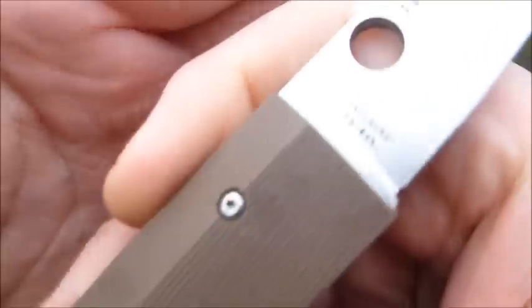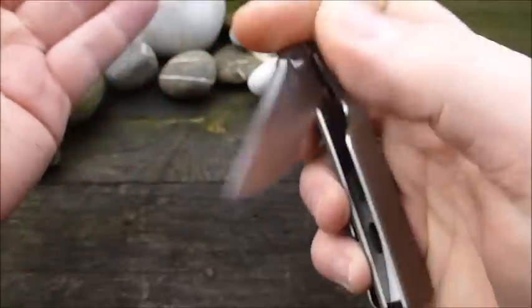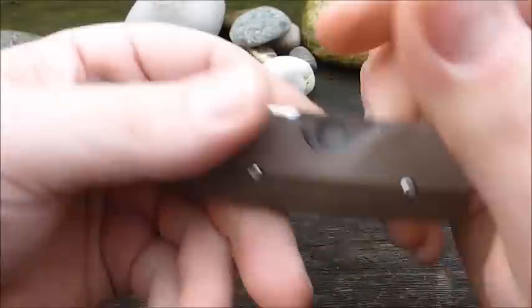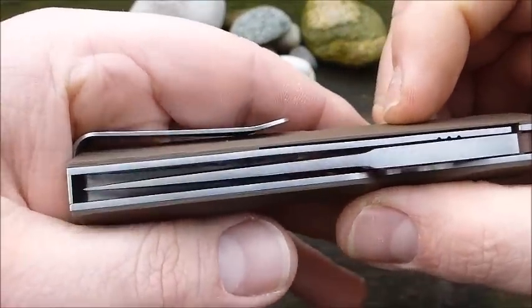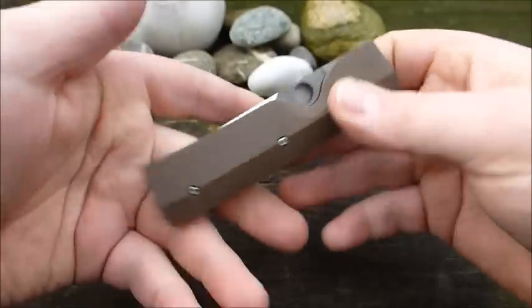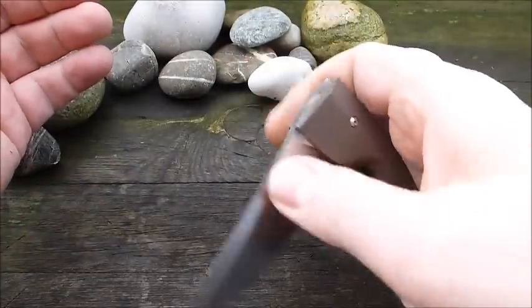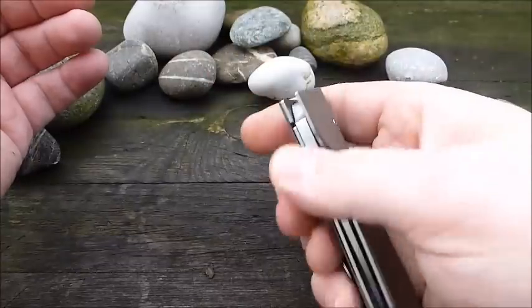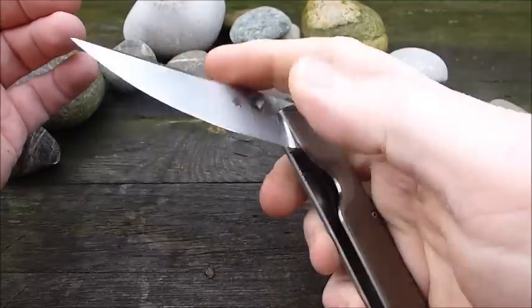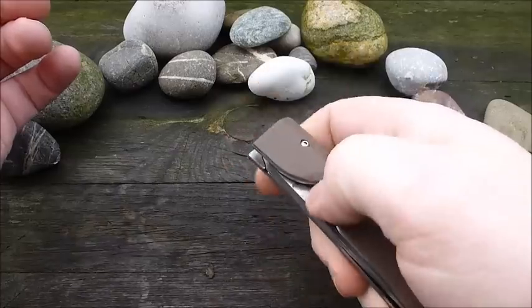Manufacturing is in Taichung, Taiwan. Again a solid 10 out of 10 points – Spyderco delivers fully on the overall technical-mechanical workmanship. I have nothing to complain about. The knife runs so smoothly. Exactly as you'd wish. You don't need ball bearings at all – the washers work so excellently.